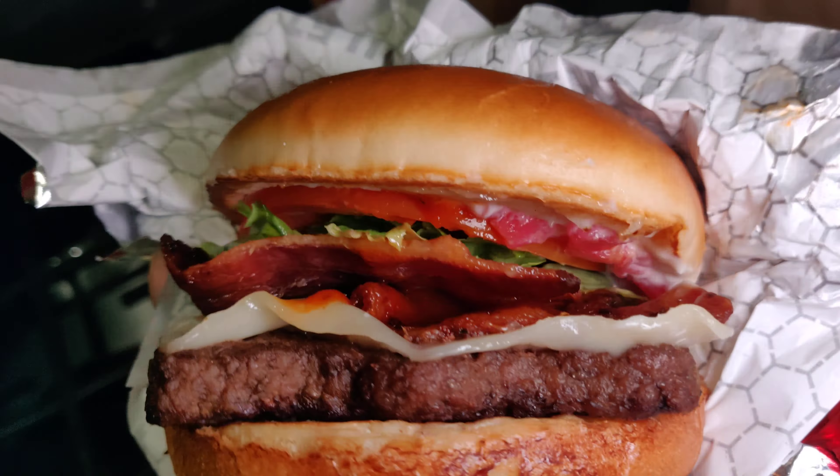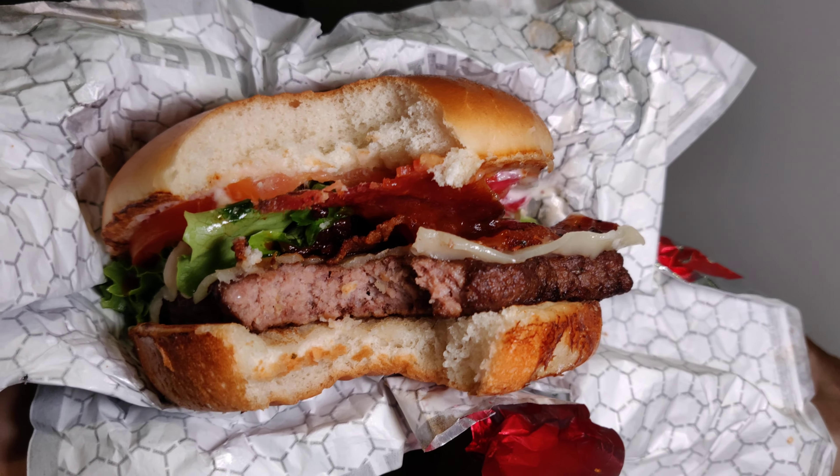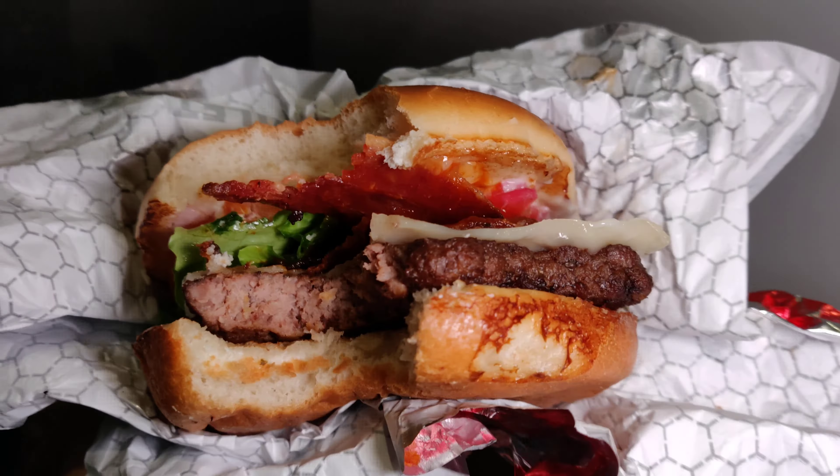The spicy crispy chicken or quarter pounder bacon cheeseburger — you can try this but it's nothing special. I would not buy it again. So that's a quick review of Wendy's Korean BBQ Burger, if you can call it that. It's just a little bit of extra sauce and they call it a Korean BBQ Burger.